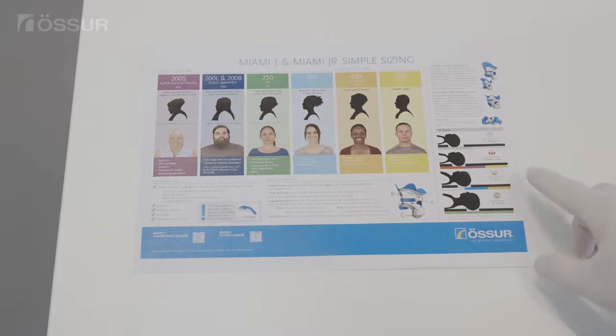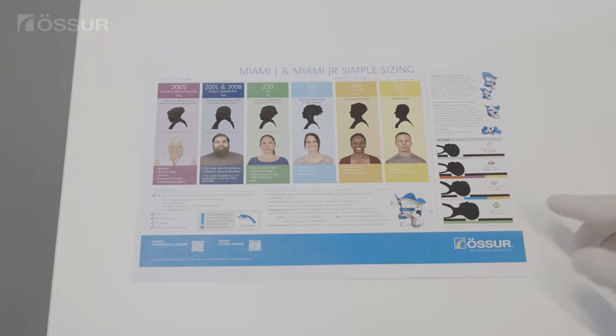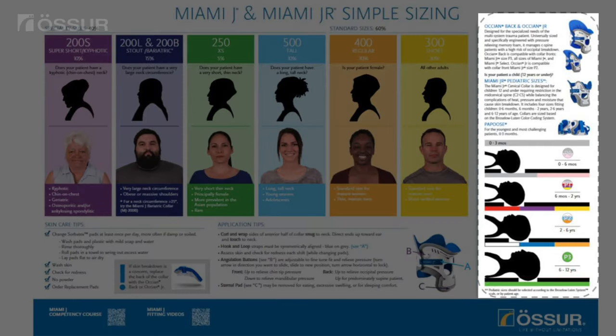To determine the appropriate collar size, select the Miami Junior collar size based upon the Braslau Luton color code or age using the label on the packaging or wall chart. We recommend patients 13 and older to use the Miami J.